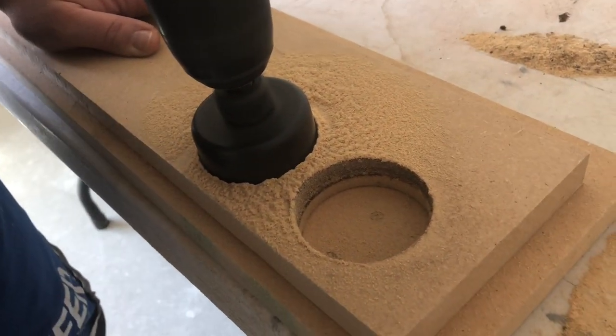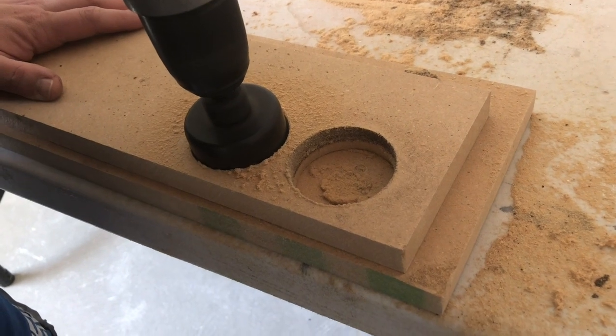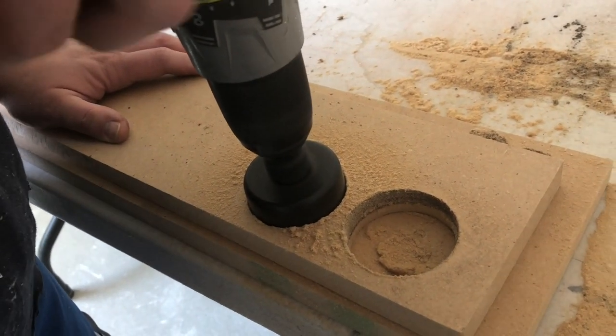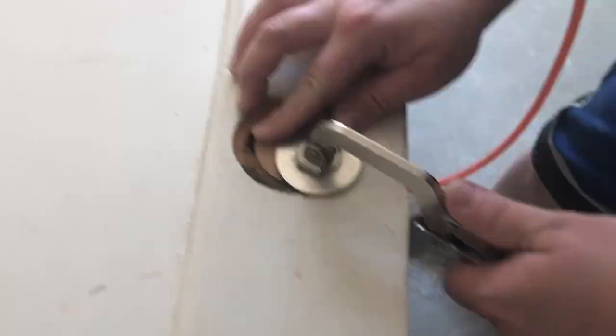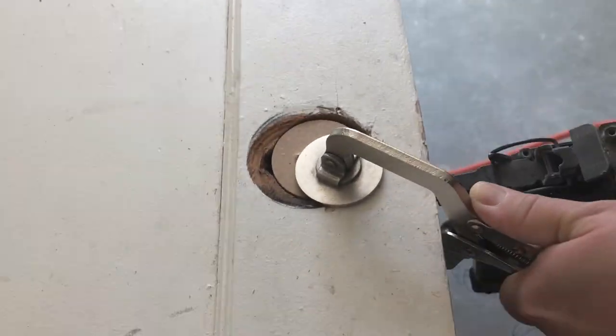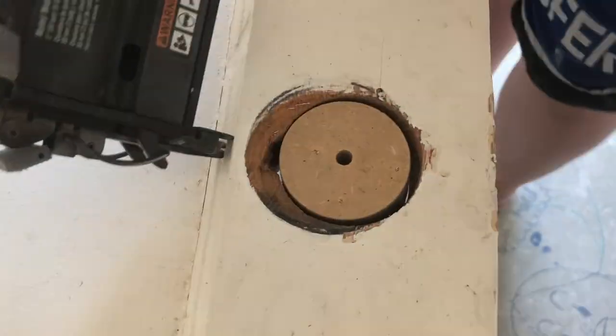For the doorknob hole, we used a hole bit with our drill to cut a circular shape of wood to fill the majority of the hole. In all, we cut three pieces of wood to equal the thickness of the door — we used three-quarter inch MDF and a couple pieces of masonite.